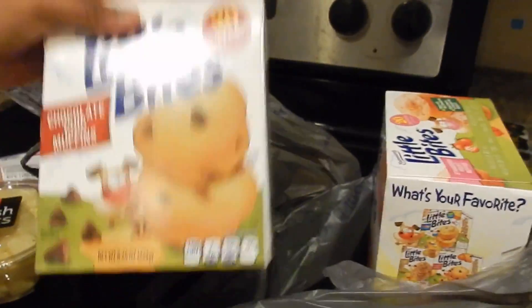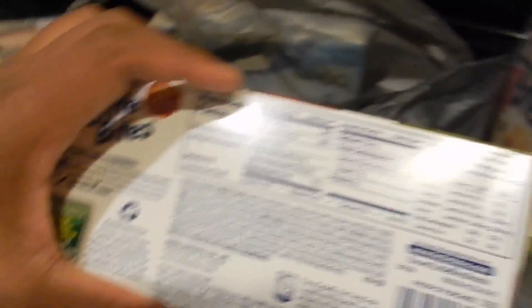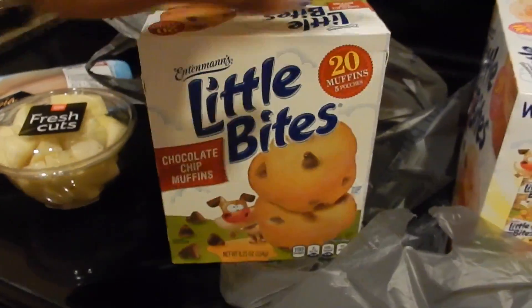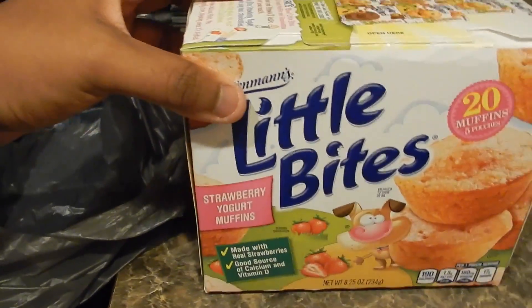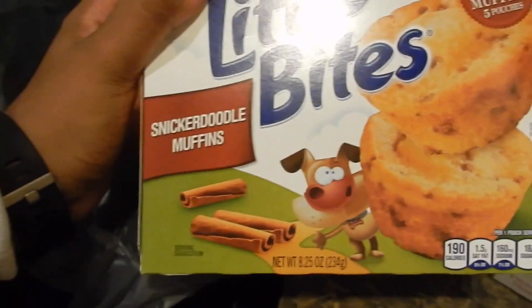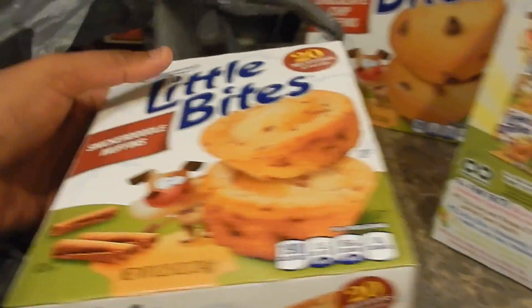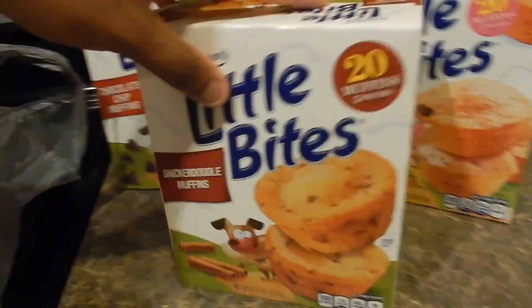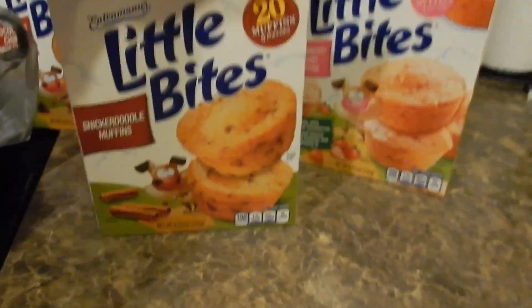This stuff is more for when I'm having a craving and have macros available — 9 grams of fat, 27 grams of carbs, 2 grams of protein. I picked up a couple of muffin flavors I've been wanting to try: strawberry yogurt muffins, chocolate chip ones because my fiancée likes those best, and snickerdoodle — if there's snickerdoodle, I'm there. I've had blueberry and banana before, but I wanted to try these new ones.